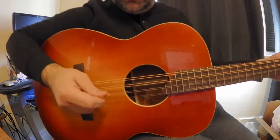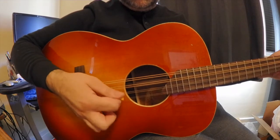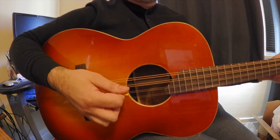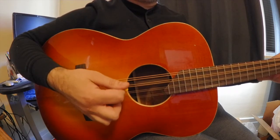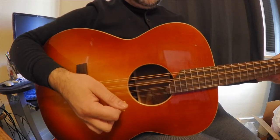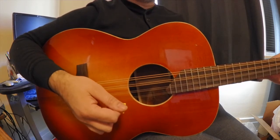So in slow motion, you have down, up, tap, down, up, down, down, down, tap, down, down. And even on that last down, I'm just doing a tap on the low string as well.